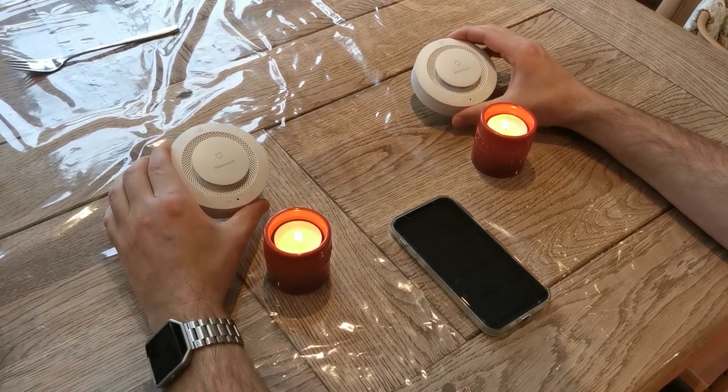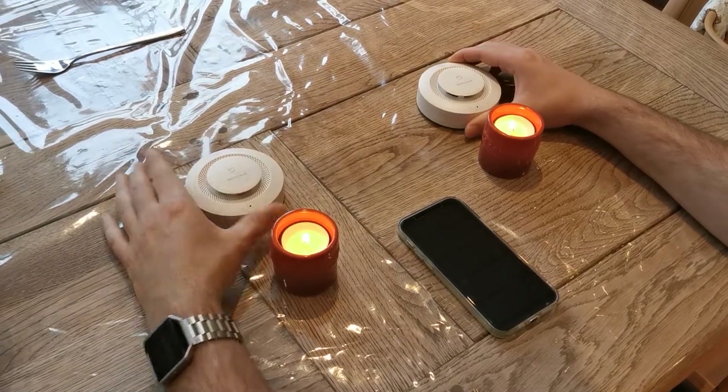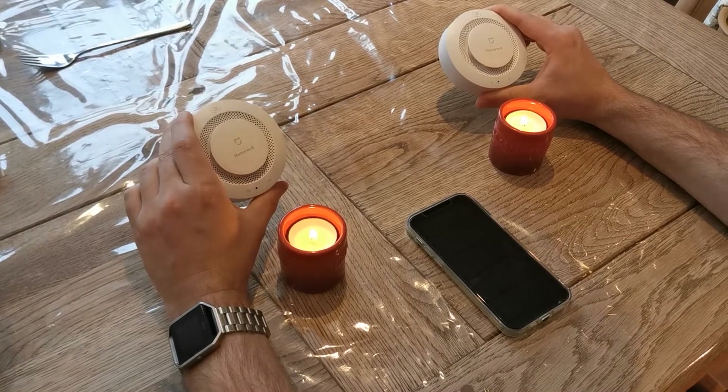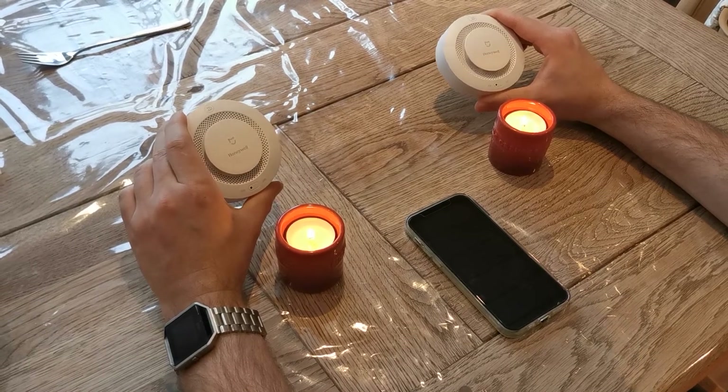Here are the Xiaomi smoke alarms. I'm going to try to test them out. I've connected both of them to the Xiaomi app. When you get these smoke alarms, they are default on a setting which says there will be low smoke, so you might want to change that if you have them in a smoke-free environment.